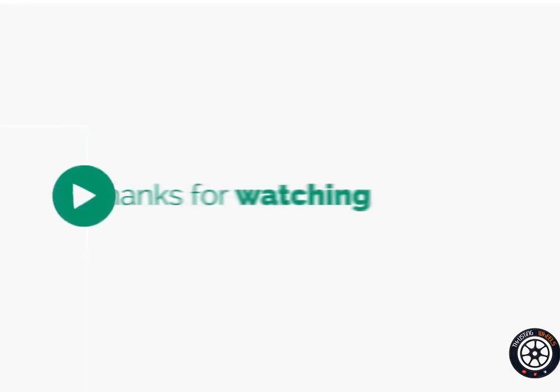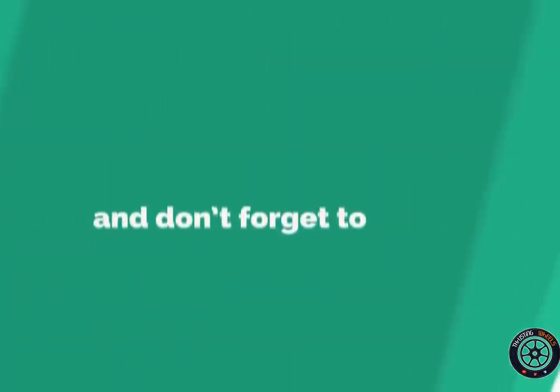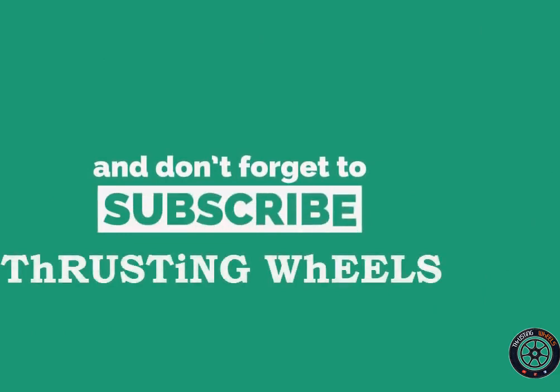I hope you liked this video. Do like, subscribe, and share — your support really helps me a lot. Thank you, see you in the next video with another good product and another vlogging episode. Thank you.